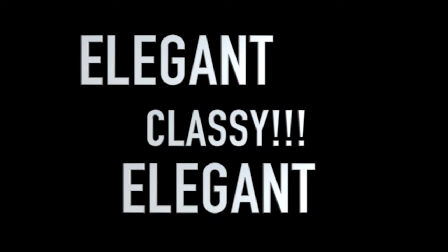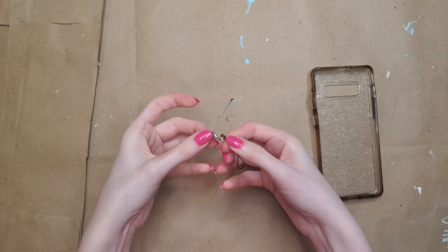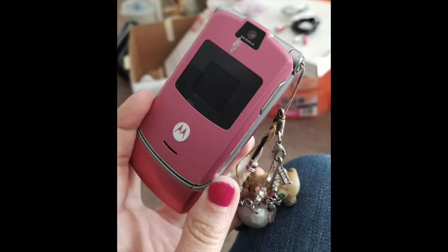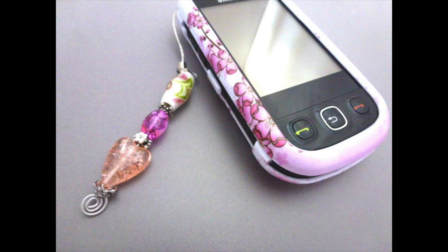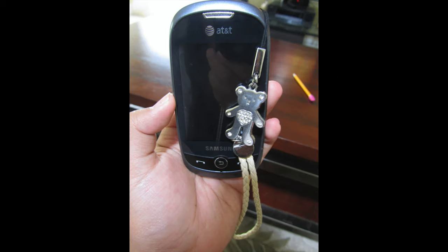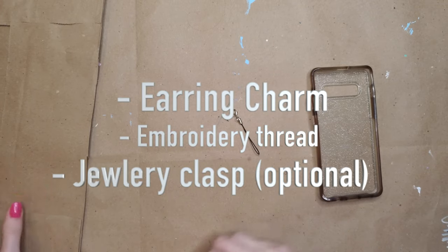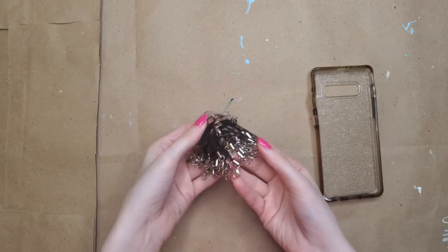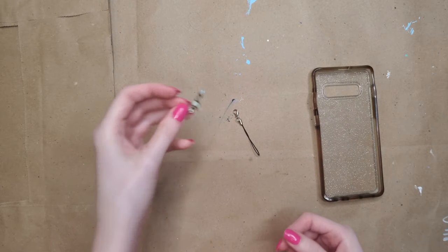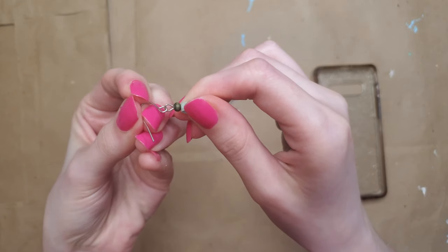Up next, the idea is a phone case charm. This was really popular when I was in junior high — everyone had these little charms dangling off their phones. I don't know why they're not popular anymore, so I'm bringing them back. What you need is an earring charm, some embroidery thread, and a jewelry clasp. The first way you could do this is just take some embroidery thread, tie it in a circle, and make sure your charm is on that circle.